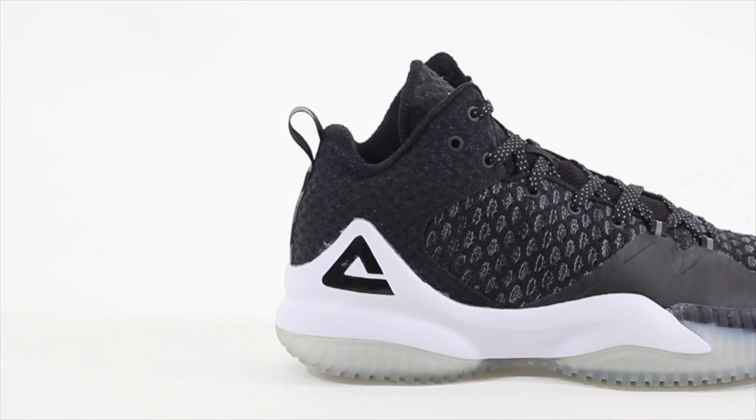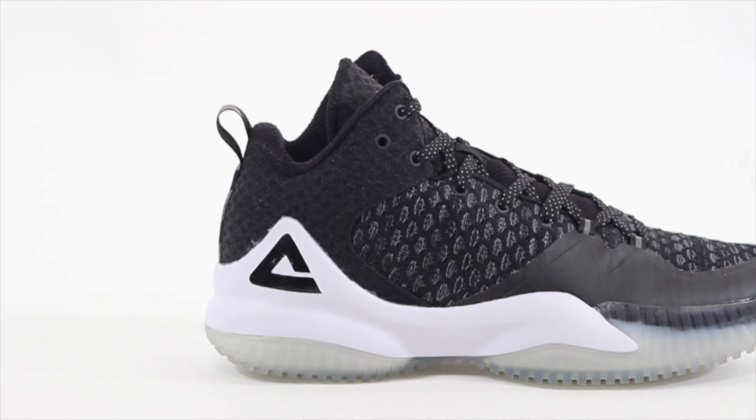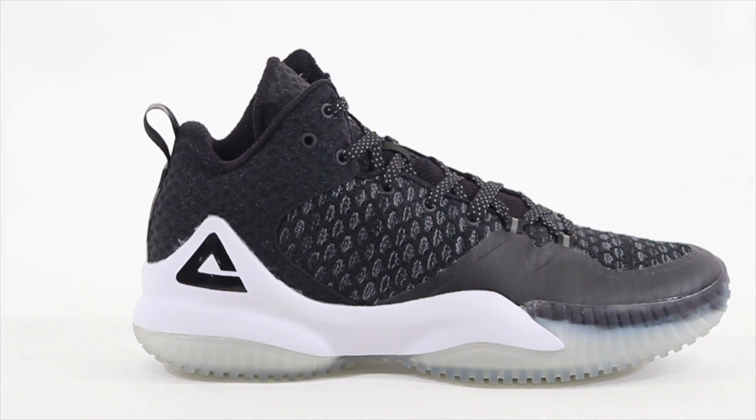The cushion is something I was not impressed with, at least not right now. I tried them on and they just feel kind of firm, so maybe it'll take some time to break in. Peak is calling it the energy storage system, but it is just EVA so I'm not expecting too much.